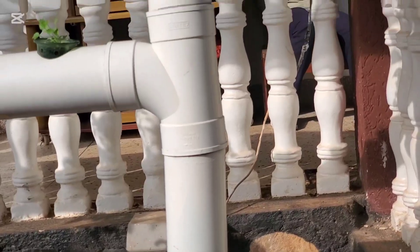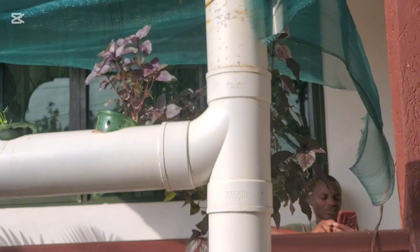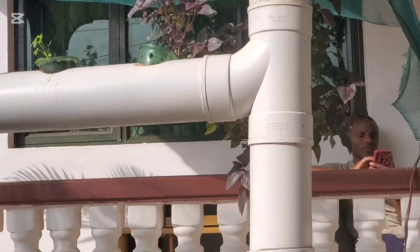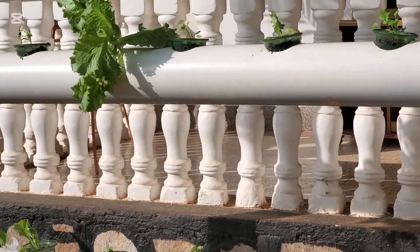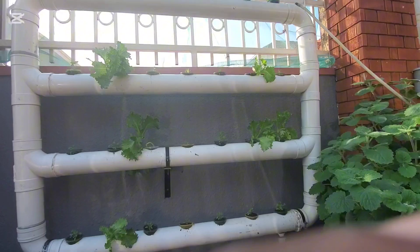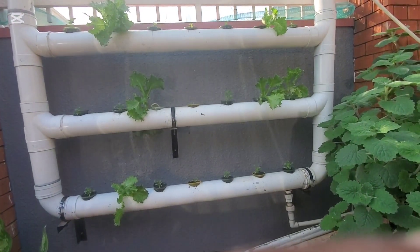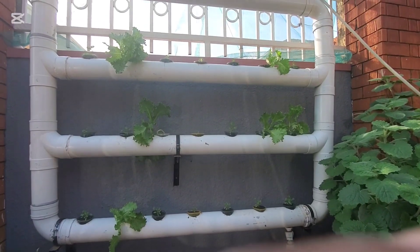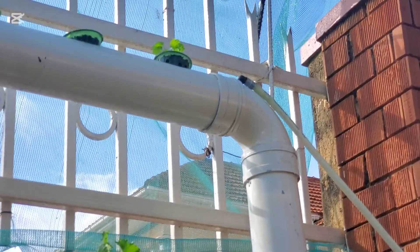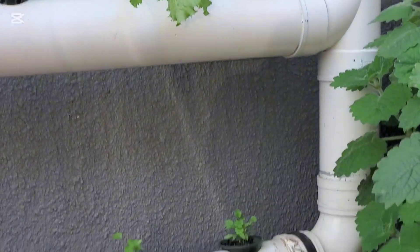The bottom part of the pipes acts as a reservoir. A very small pump pushes water to the top, and then water gets saturated through the system. You can watch my previous videos on how I cut and join the pipes. There's another system here also based on the saturating method — a great one to put on the wall.